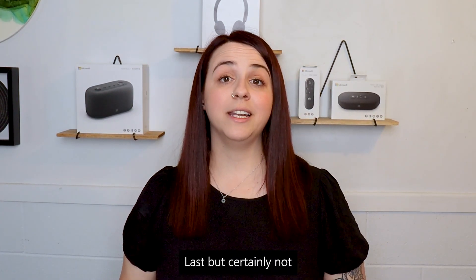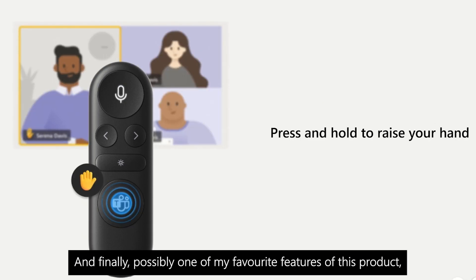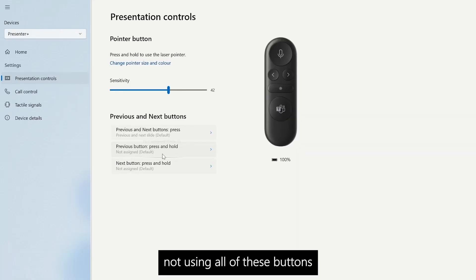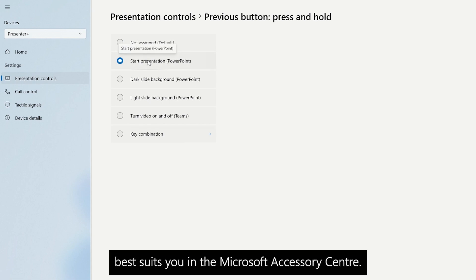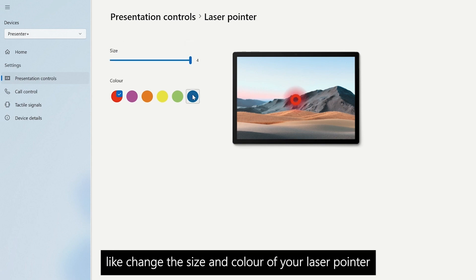Last but certainly not least is the Microsoft Teams button, so you can quickly and easily join meetings and use features such as raise your hand. And finally, possibly one of my favourite features of this product which might go unnoticed is that if you find yourself not using all of these buttons in their default settings, you're able to customise them to do what best suits you in the Microsoft Accessory Center. You can also do things like change the size and colour of your laser pointer.